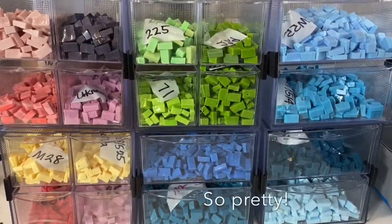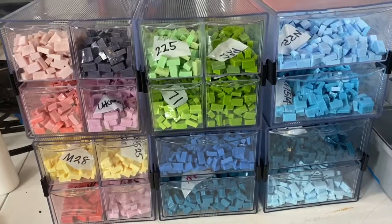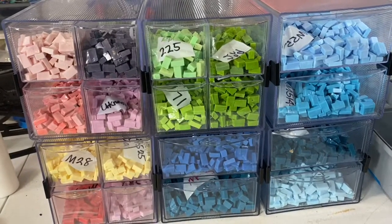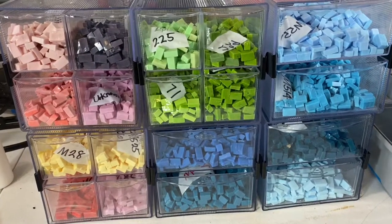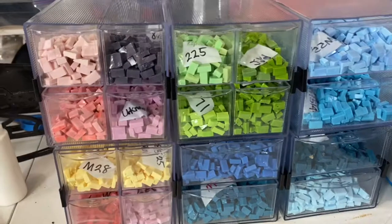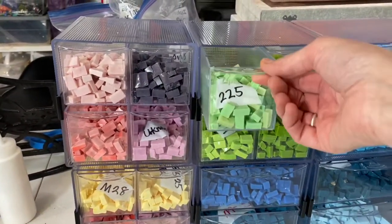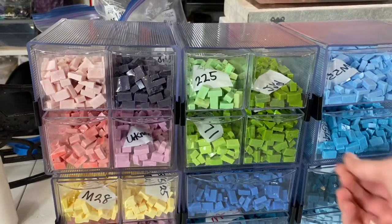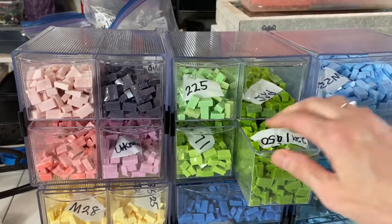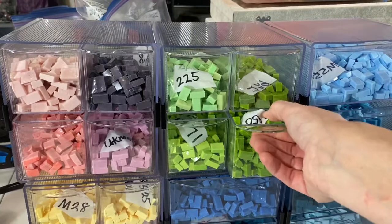Oh my gosh, it is so much better - it went from this to this. I can now see the colors; the numbers aren't that important to me unless I need to reorder some. What a difference! I did want to say that for these compartments, I mostly bought one-pound increments and it looks like they hold comfortably up to one and a half pounds. This little drawer has two pounds in it and it is packed to the brim, a little tough to get in and out.